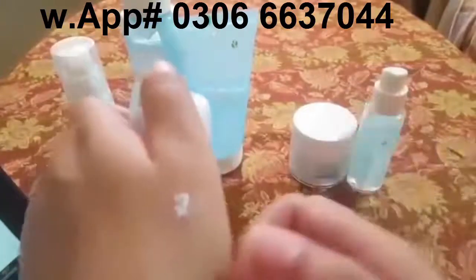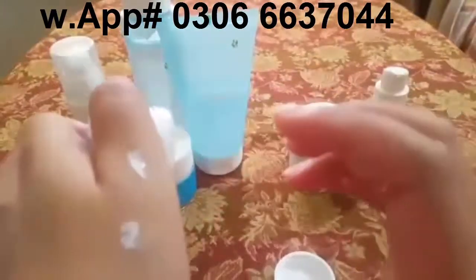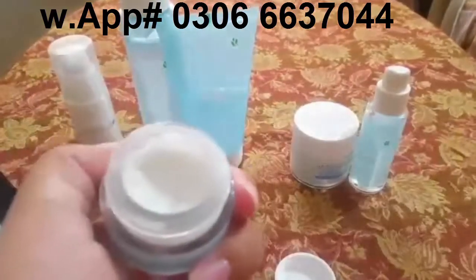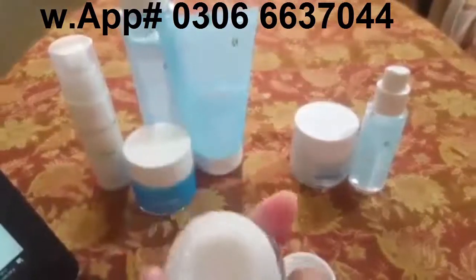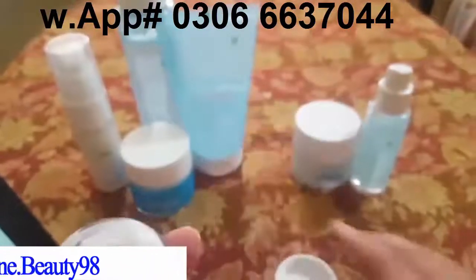For one eye, one time use, that's it — that is how little product you need. It has a very refreshing smell, not too harsh but mildly fragrant.